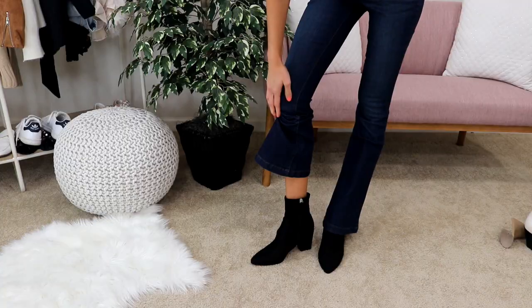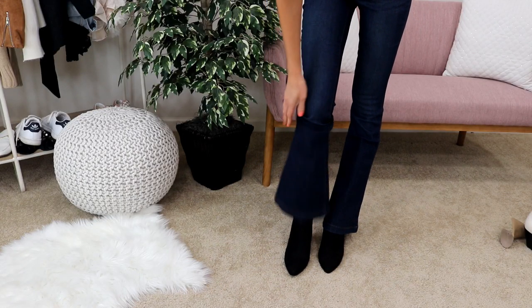This is basically how to wear jeans and boots 101. You've most likely clicked on this video because you've asked one of these questions: how do I wear ankle boots, do I roll up the jeans, do I tuck them in, what if the jeans are too long, what if they're too short, and what type of boot looks best with a certain type of jean?